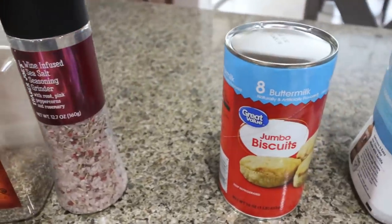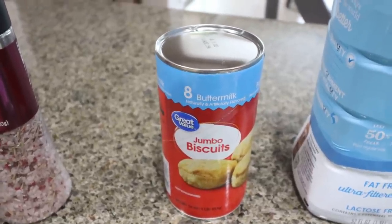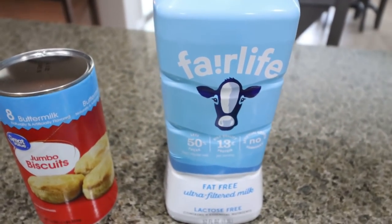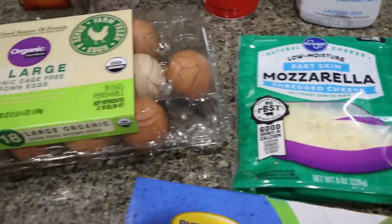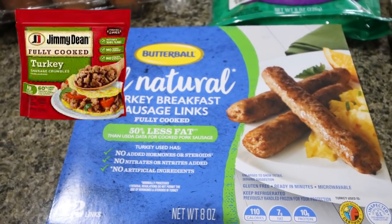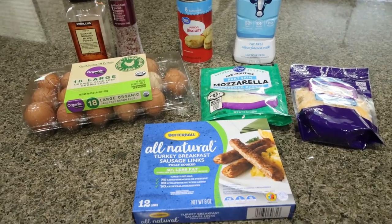First, you're going to need salt and pepper, a can of biscuits. If you can find the smaller biscuits, I would definitely pick those up — it's going to save you some points. I will put points for the lower point modification recipe on my website. You're going to need some low fat milk — I always use Fairlife for the extra protein — light shredded cheese, low fat mozzarella, eggs, and then the other modification can be your sausage. If you use the Jimmy Dean turkey sausage crumbles, your points will be lower. So if you substitute the sausage and the biscuits, you can get a little bit lower points, and that modification will be on my website.